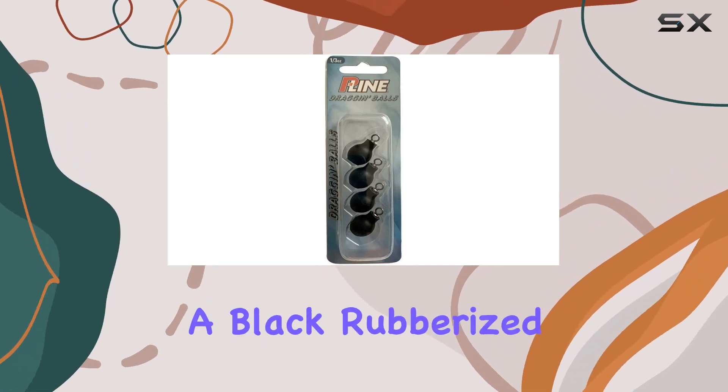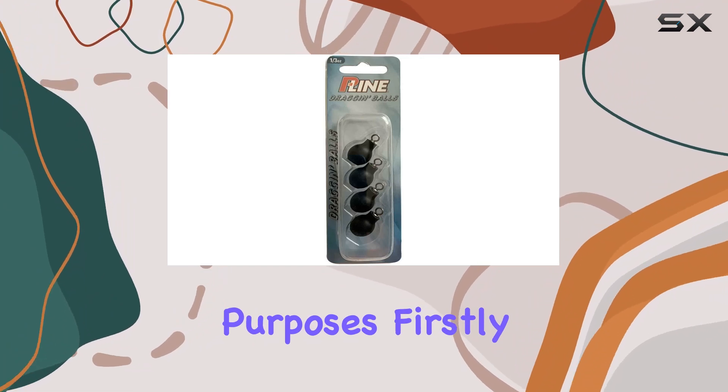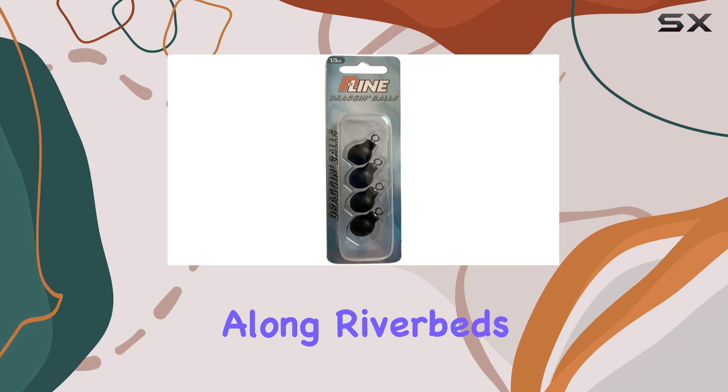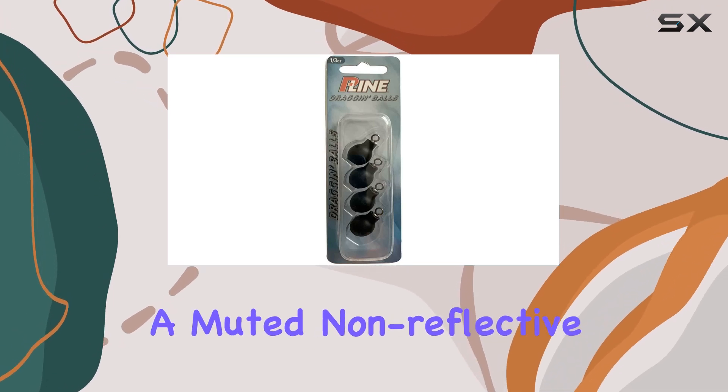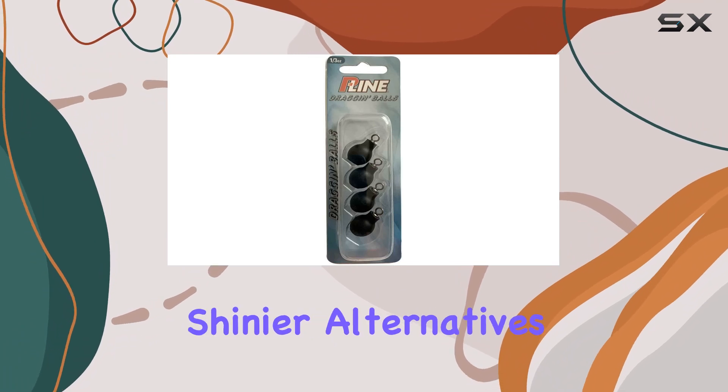The steel is coated in a black rubberized material, which serves multiple purposes. Firstly, it adds a layer of protection against the wear and tear of dragging along riverbeds, and secondly, it provides a muted, non-reflective finish that is less likely to spook fish compared to shinier alternatives.